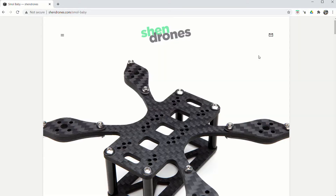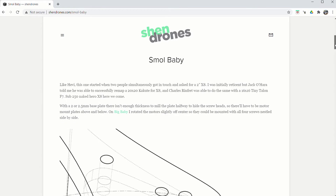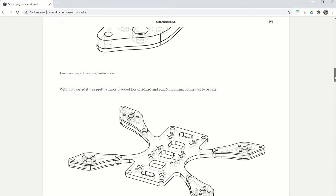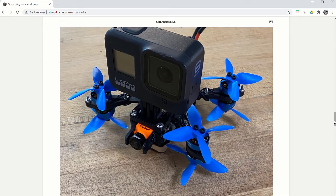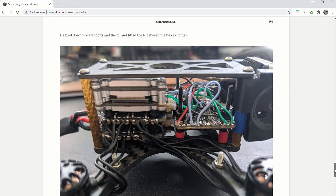You can check this out on the Shen Drones website - shendrones.com/small-baby - that's where I got this frame. It says it's a two inch by eight, so you can put eight motors and eight props on it. It has holes for a 20x20 stack - someone used a Cuckoo FC on it - and also 16x16 holes, where someone used a Tiny Talon. There's a rough diagram on how to put it together. The biggest challenge was my fat fingers working with such small hardware.